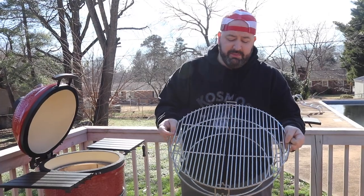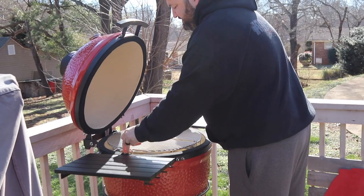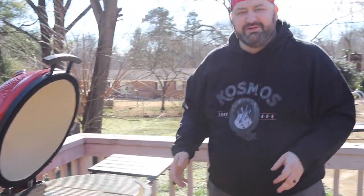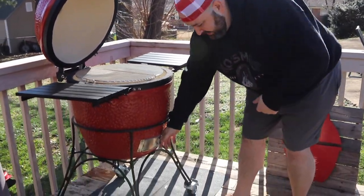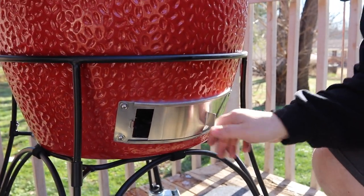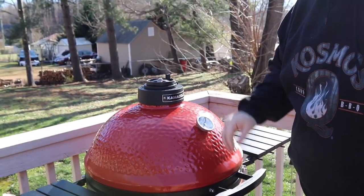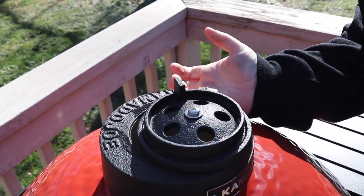One of the great things about Kamado Joe is it comes with the divide and conquer system. Today we're not using our heat deflector plates — we're just going to slowly bring this up to 350 degrees. I got a good fire start in there. We're going to open the bottom vent just about that much, shut it, open the top of the daisy wheel, and then bring it up to right about there. That should set it at 350. While this comes up to temp, let's step inside our chef's kitchen and take a look at our ingredients.